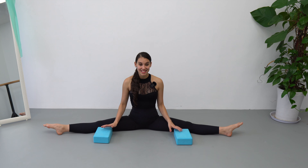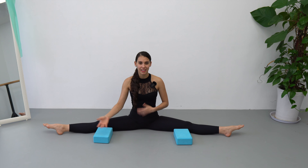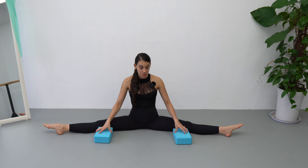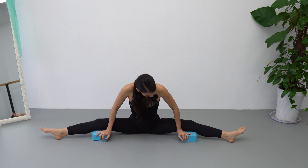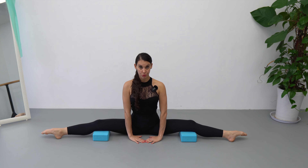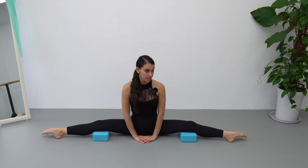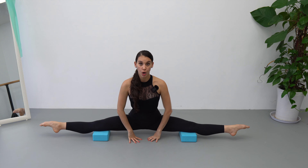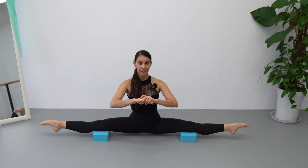Our last exercise — my favorite one, and apparently also my students' favorite — they use it to challenge themselves while waiting to start class or right after. We have two variations. The easiest: lift the blocks and position the back of your knee on top of the yoga block in a middle split position. Use your hands to help you lift, stretch the knee, hold it down and flex. We're going to do four of these: up, down, flex — repeat four times.